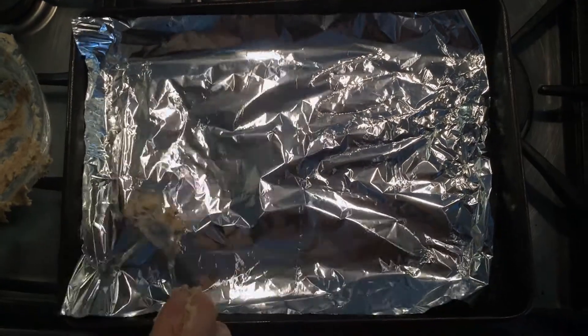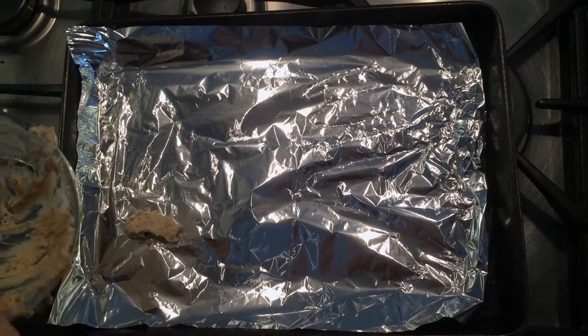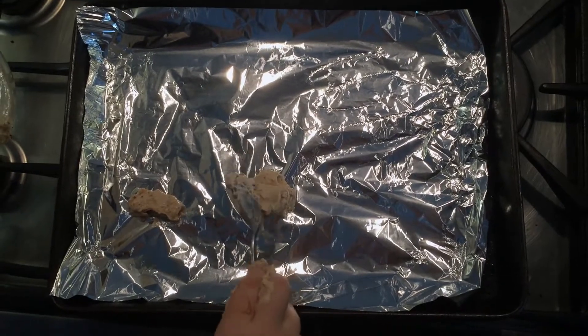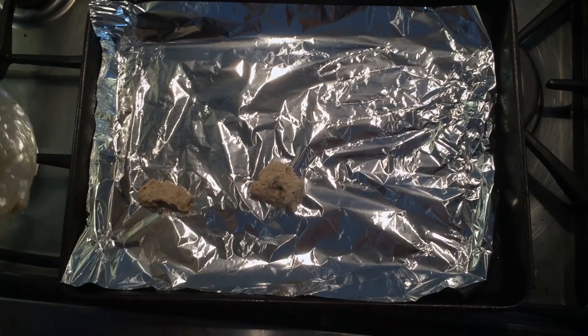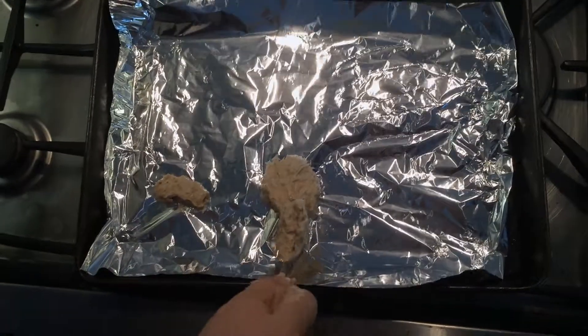Use a spoon to serve equal amounts of the dough onto a tinfoil base. You want to serve 8 portions of the same size.